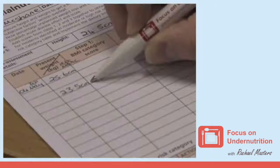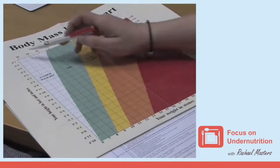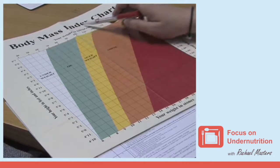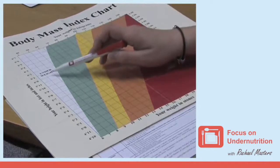If a measurement of 23.5 centimetres or less is recorded, this would indicate that the person's body mass index, often called BMI, is likely to be less than 20, suggesting they may be underweight.